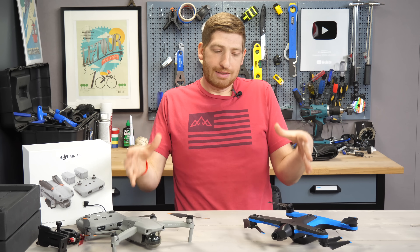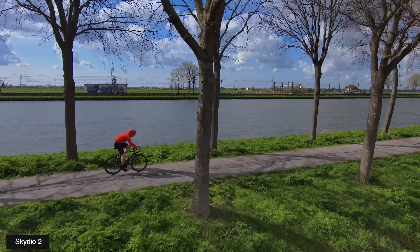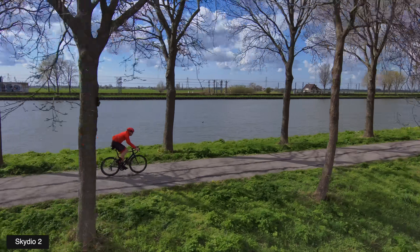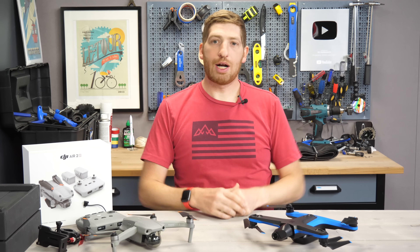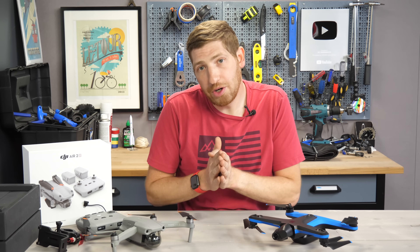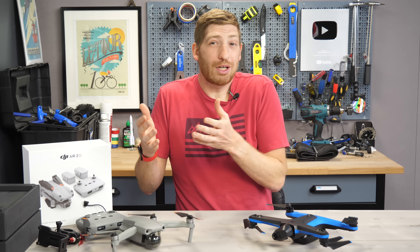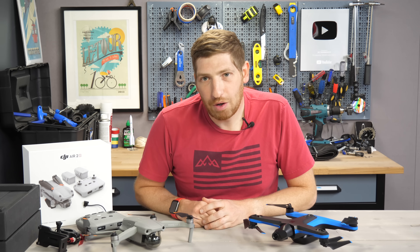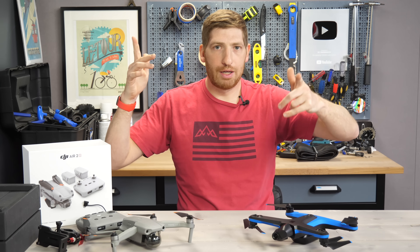The challenge when making a decision is that these drones are very different. Skydio is a sports tracking drone — really good at sports tracking, but not very good at anything else. The DJI drone is very good at everything else, but not terribly great at sports tracking. The recommendation is simple: if you're primarily into sports tracking, go with Skydio — it's the best option. If you're primarily going to use it for everything else with a little bit of sports tracking, the DJI Air 2S is probably a better drone; just be more careful so you don't end up in the drink. Thanks for watching — check out my full reviews linked on screen.